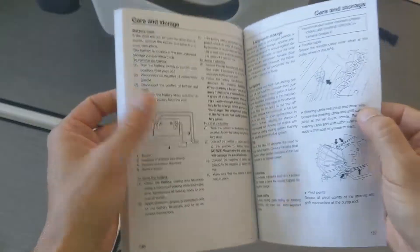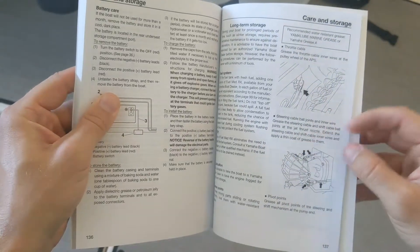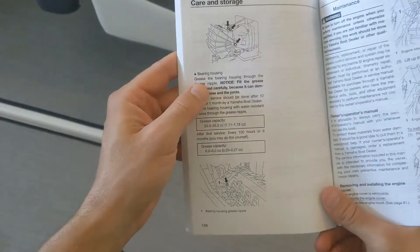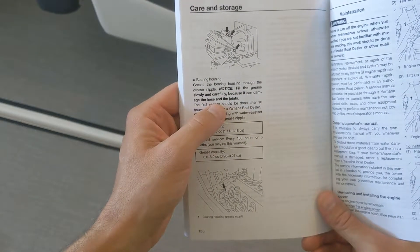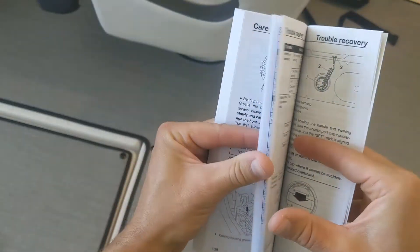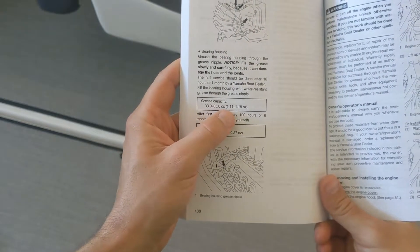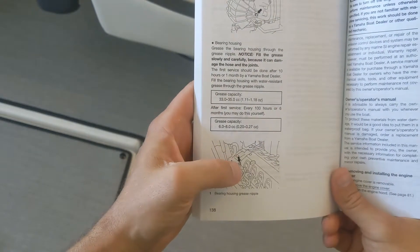Here are the sections where you want to grease and lubricate: your throttle cable in the engine compartment, pivot joints by the jet drive out back, and then the bearing housing — grease it through the grease nipple. Fill the grease slowly and carefully because it can damage the hose and joints. The first service should be done after 10 hours or one month by a Yamaha boat dealer. The grease capacity is 33 to 35cc, which is a little over one ounce, and then after the first service, do it every 100 hours.